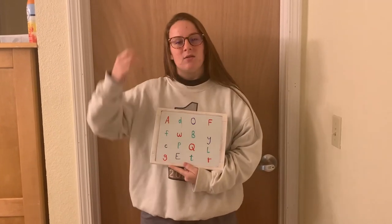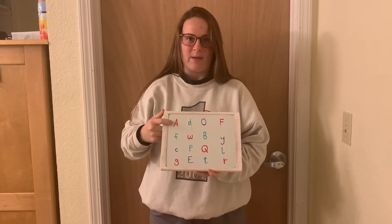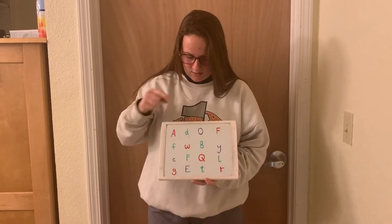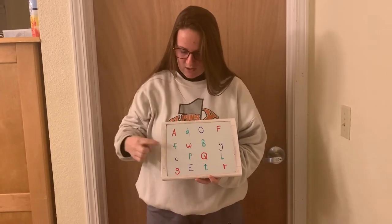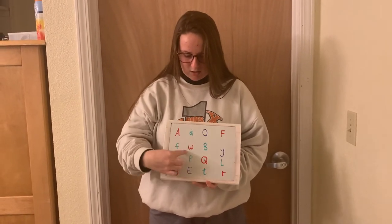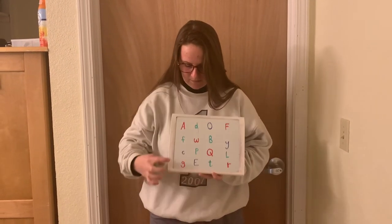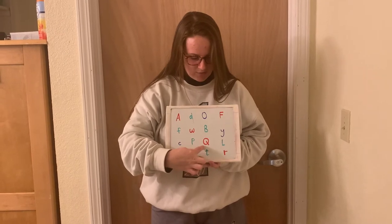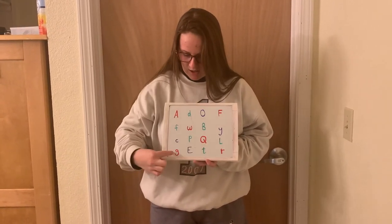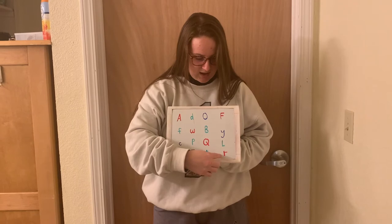Once you have it written down, we're going to be going over identifying each letter — uppercase or lowercase — and identifying the names. So for this one, you look at your sheet of paper and you notice that it's an uppercase A, we have a lowercase D, an uppercase O, an uppercase F, a lowercase F, a lowercase W, an uppercase U, an uppercase B, a lowercase Y, a lowercase C, an uppercase P, an uppercase Q, an uppercase L, a lowercase G, an uppercase E, a lowercase T, and a lowercase R.